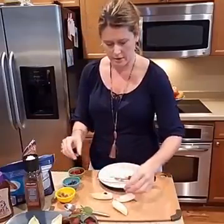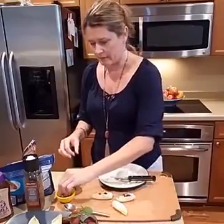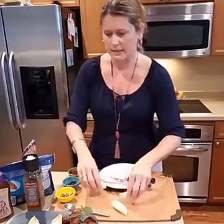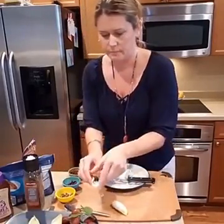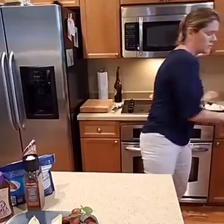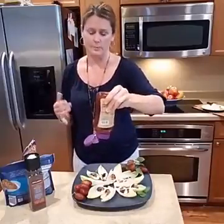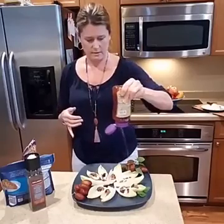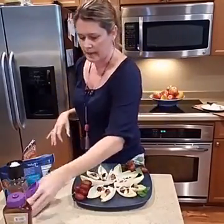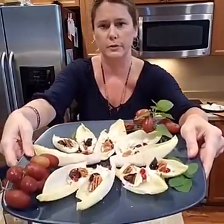I'm going to put a little piece of dried fig here, and on this one a couple of pomegranate seeds for color and crunch — if you haven't had pomegranate seeds, they're crunchy. A little pecan there. Here's the finished platter. I'm going to drizzle it with honey — your kids could probably help with this too — and then add just some cracked pepper. I also added some mint and some grapes. Beautiful and simple!